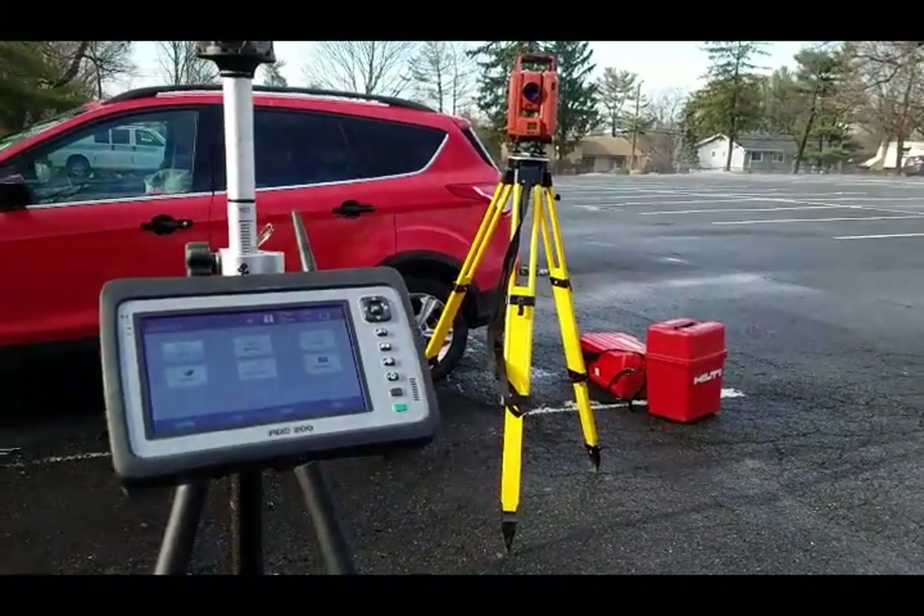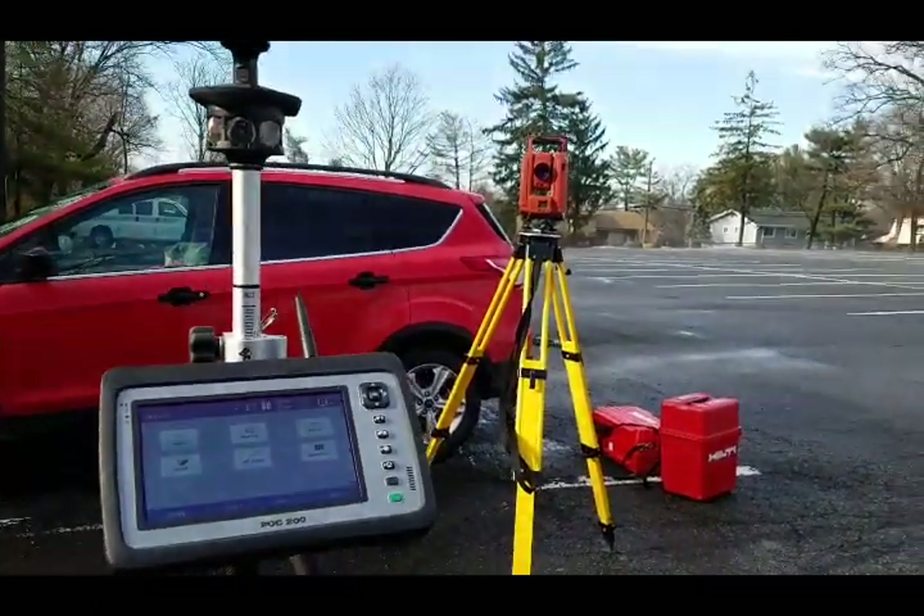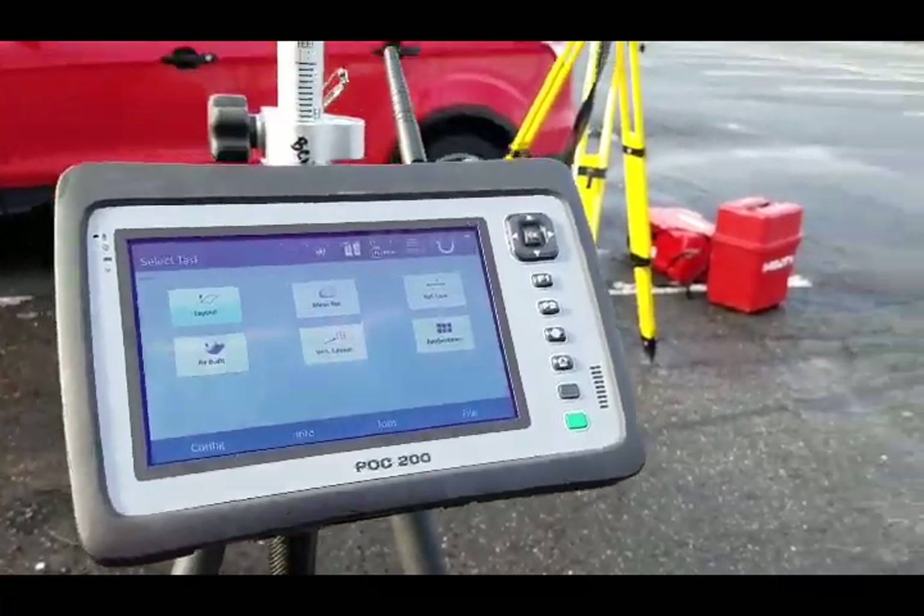I want to make a quick video on how to set up your station using heights with the POS-180. This is the POC-200, and the tablet connects to it.